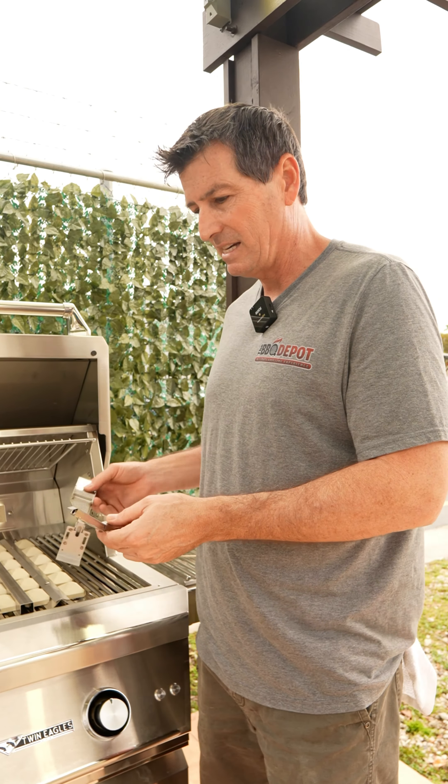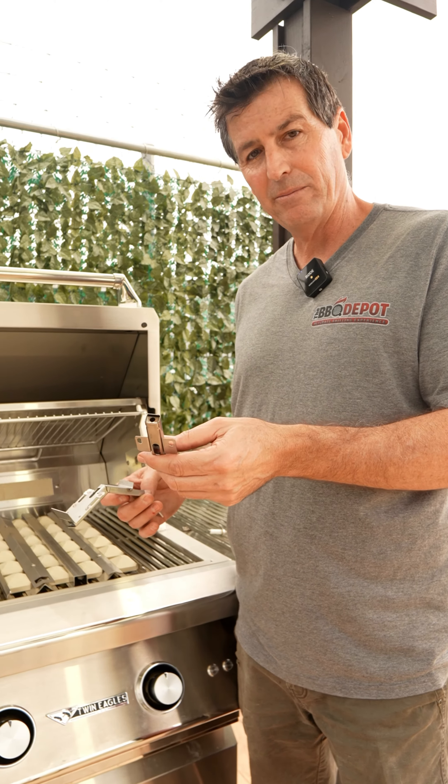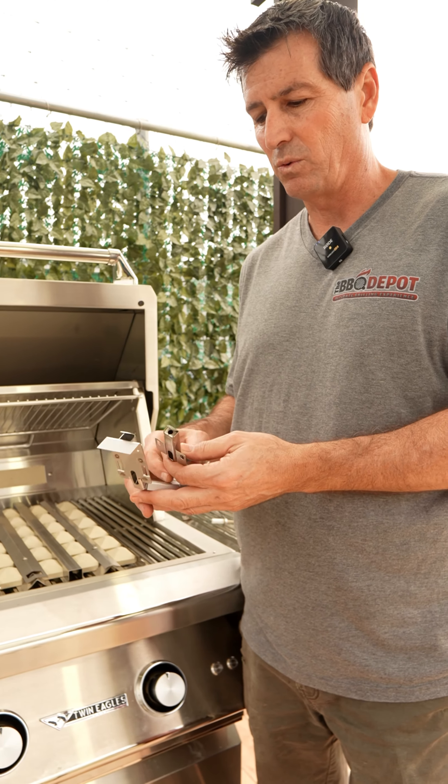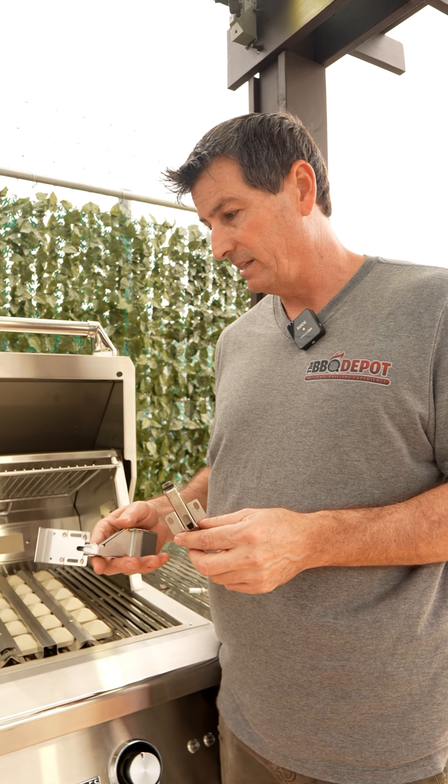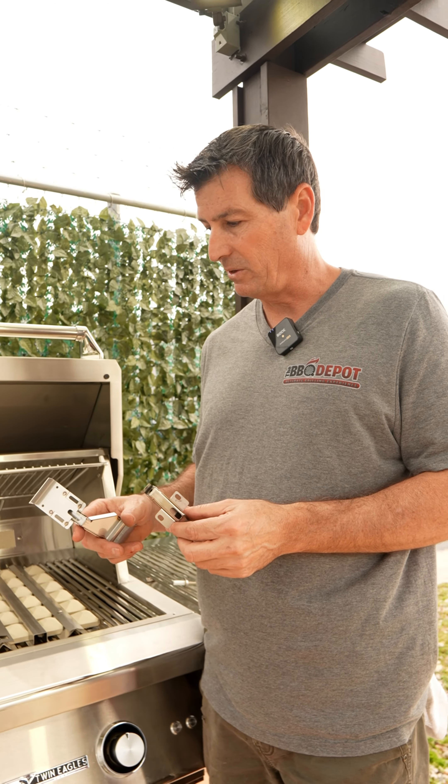There are two different collector boxes — this is an open blue flame one, and this is for a sear zone. We want to make sure these are intact so your burner lights quickly and responsibly when you push the button.